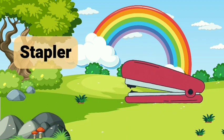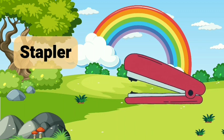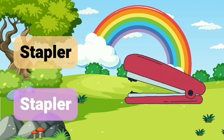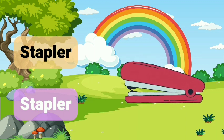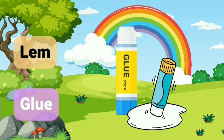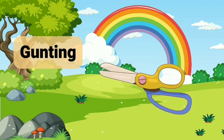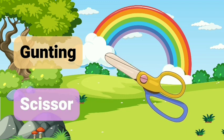Stabler. Stabler — untuk menempel. Clue. Clue. Gunting. Scissor.